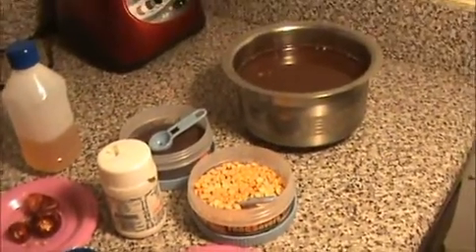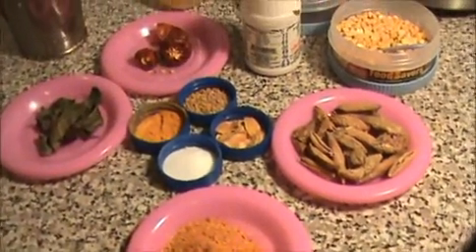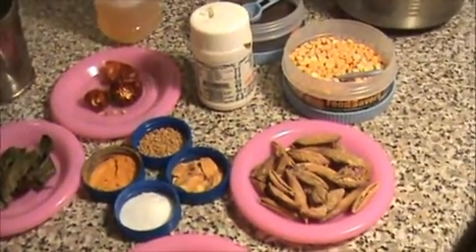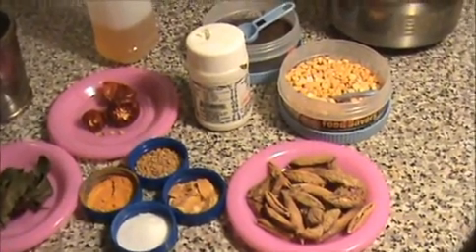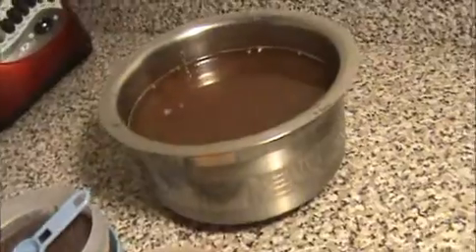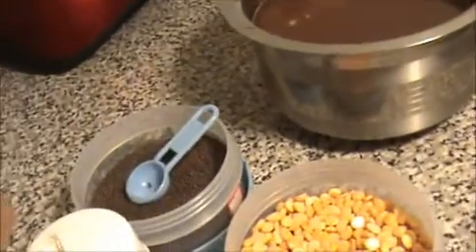Hi everyone, welcome to India Food Recipe. Starting today I am going to make vathakulambu — it is puli kulambu, a very famous South Indian curry. Let us see the ingredients: 1 cup of tamarind extract, 1 teaspoon of mustard seeds.